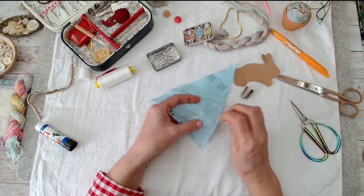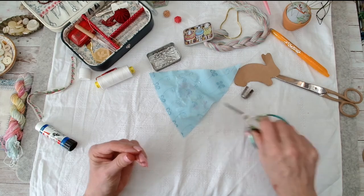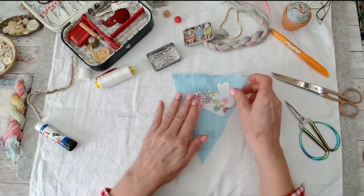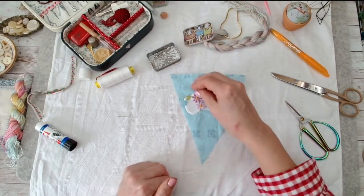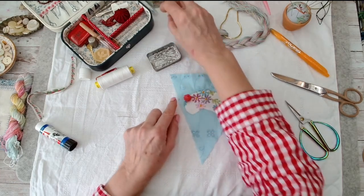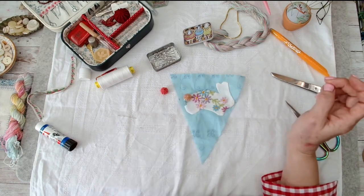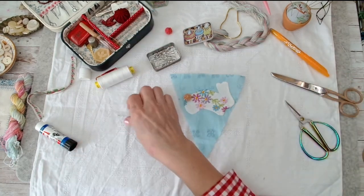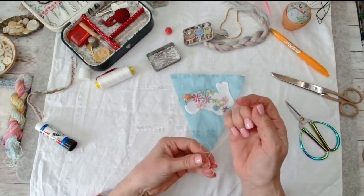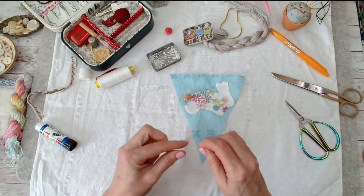Wonderful - snip that off. That's sweet! I've got little Yorkshire buttons and I want to stitch one on for the tail - either this colour or that one. My tummy's rumbling - thinking about lunch!